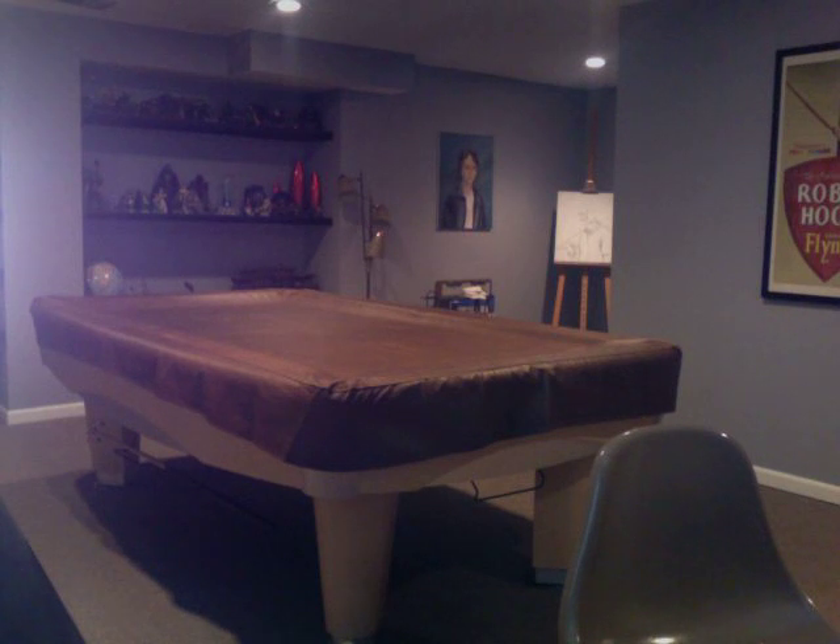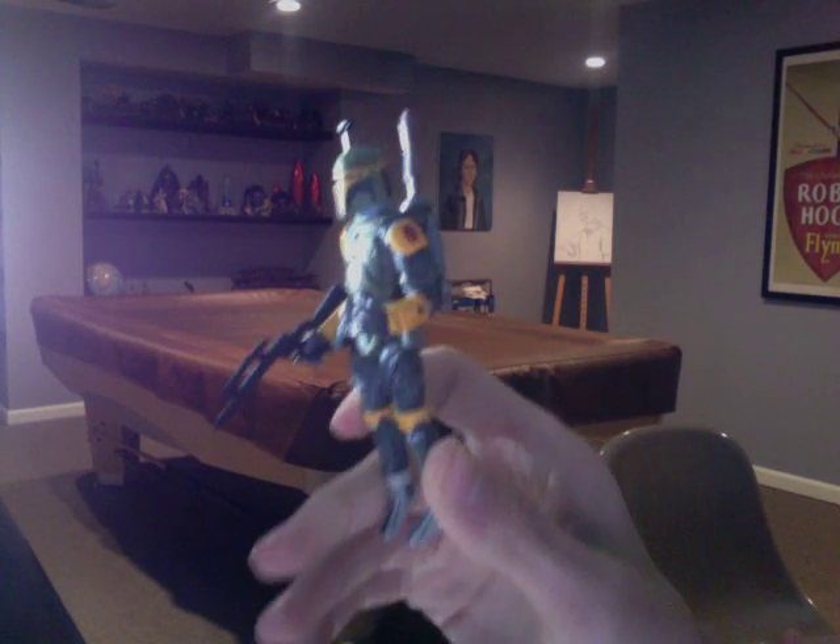Hello everyone, welcome back to another video review. Next up for you today, and probably the last one for today, I'm going to bring you a Star Wars Legacy Collection Joe DeCast. He's a bounty hunter, as you can see.